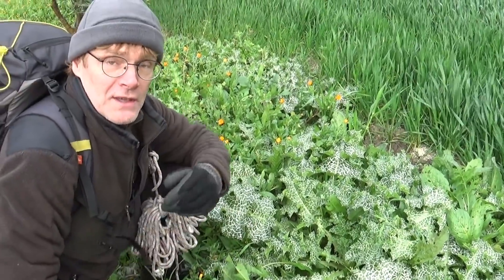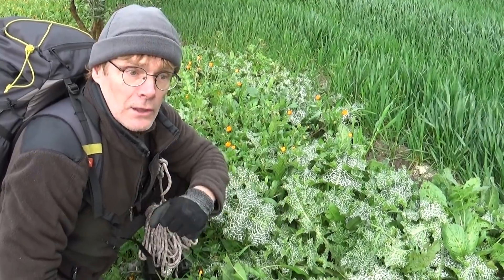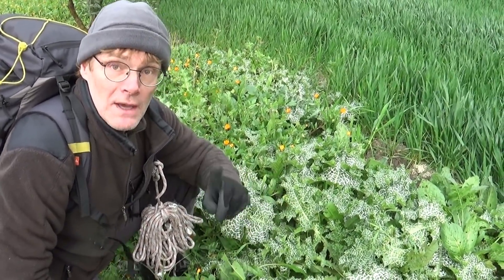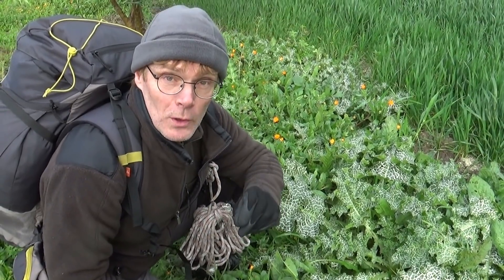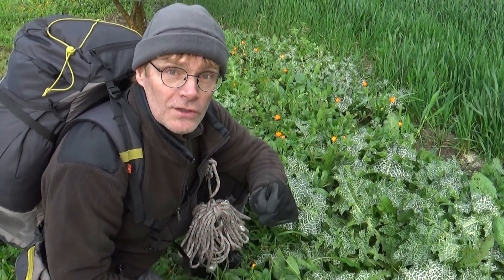Cette plante possède de très nombreuses propriétés. Pourquoi est-elle complète ? Elle est complète parce que non seulement elle soigne, puisque ça c'est ce que nous connaissons tous, mais elle est comestible des pieds à la tête. Voyons ensemble comment cette plante est intéressante sur le plan nutritionnel.